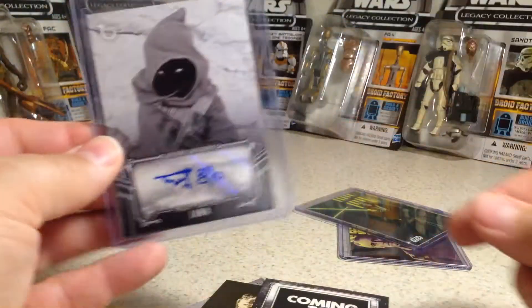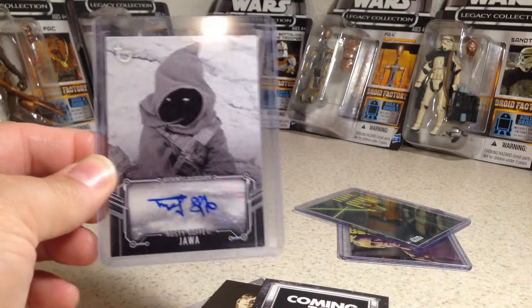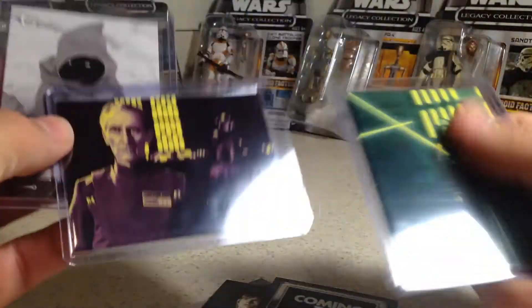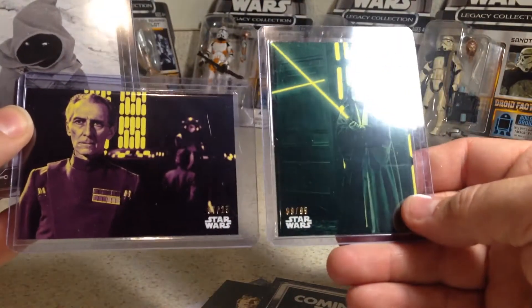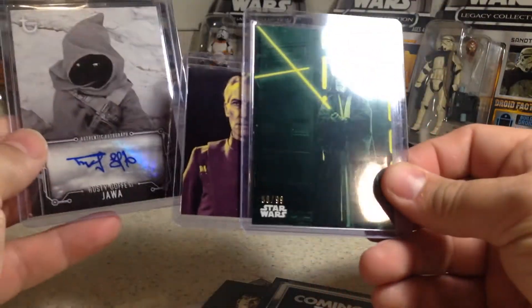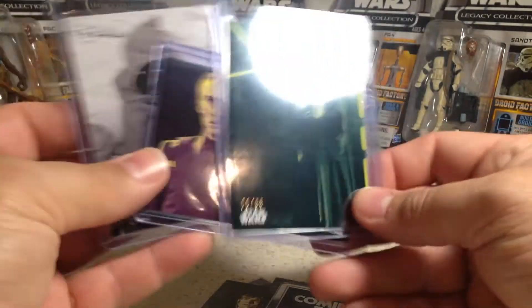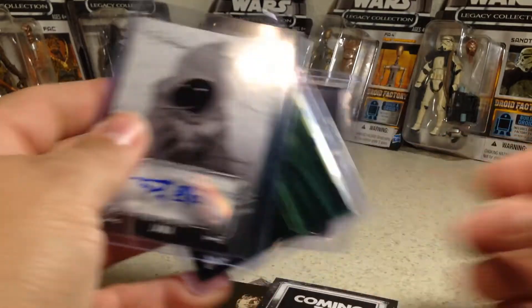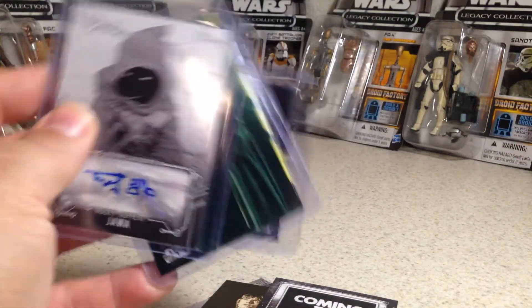My luck on these boxes is really bad, so I should probably stop while I'm ahead — or while I'm not too far behind. This was a nice box though: got an out-of-25 purple, a green out of 99. Those are two cool pictures too, and a Jawa, which is a pretty cool auto, but one I did have. Stay tuned for more videos.